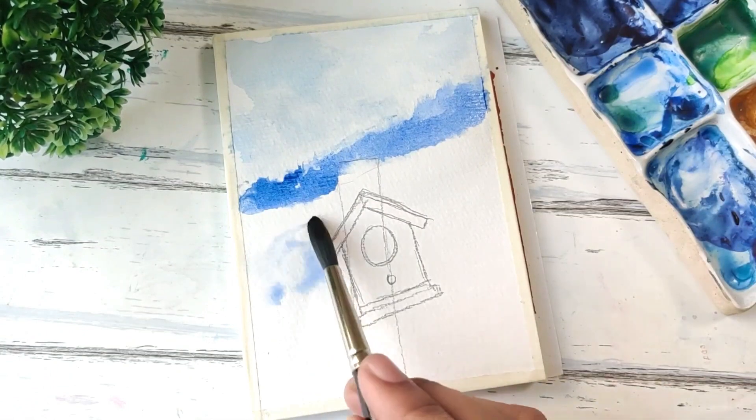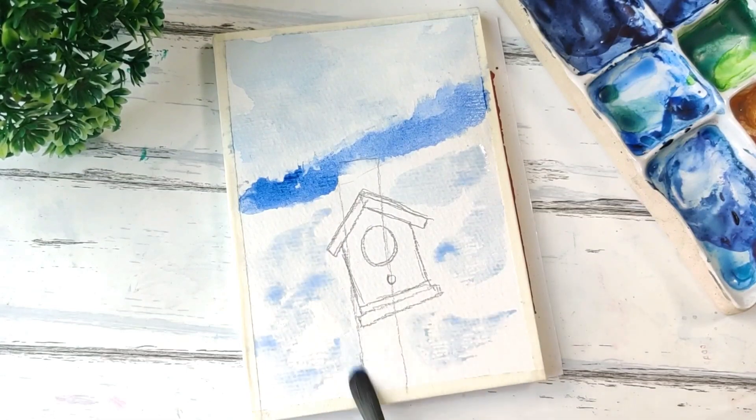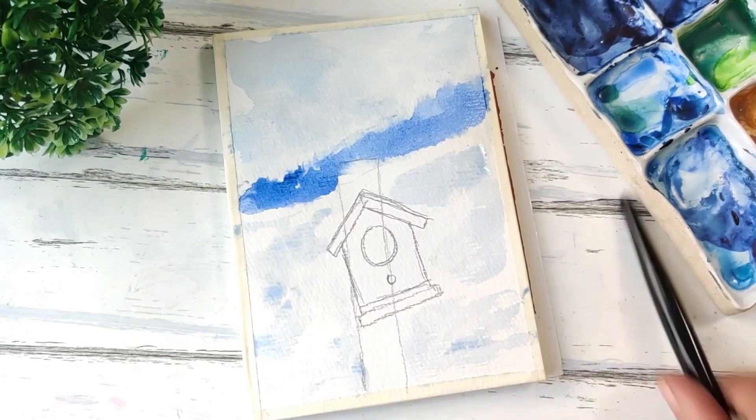Next we add the snow in the foreground. I'm just using a very light wash of the same ultramarine — just a little bit to show some shadows in the snow. No details as such. We're going to add some trees in the background as well, so they're going to be darker. For now, just adding this and letting it dry.